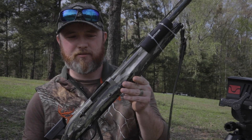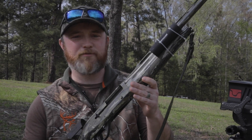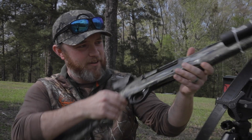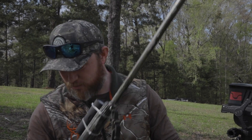This is a youth model. I am short in stature — I bought it really for my son, but I'm a small guy so it works great for me. Youth model, light, short, easy to tote through the woods.